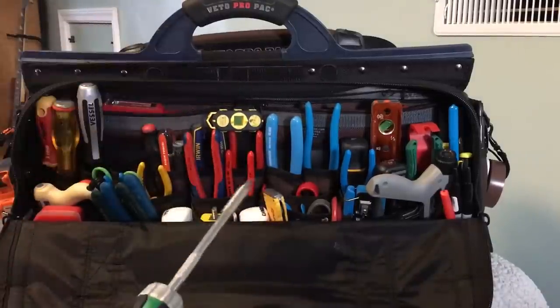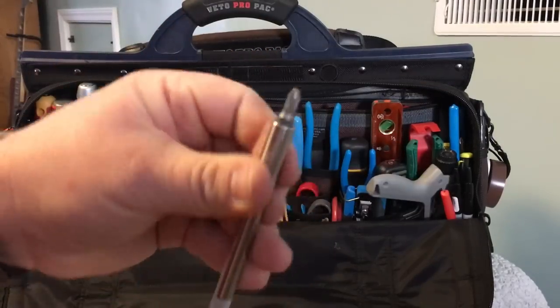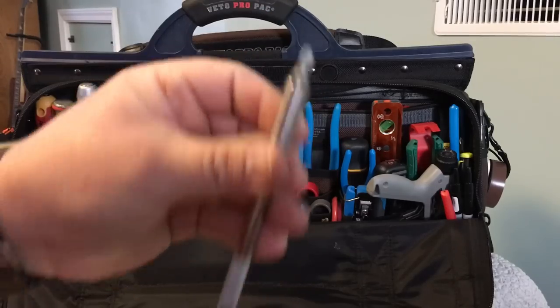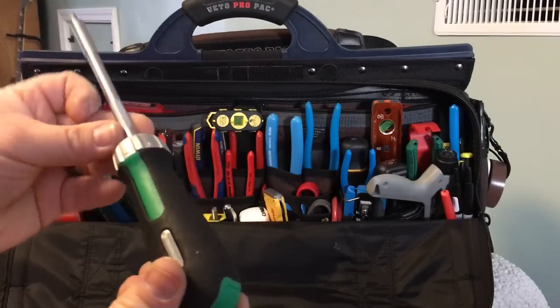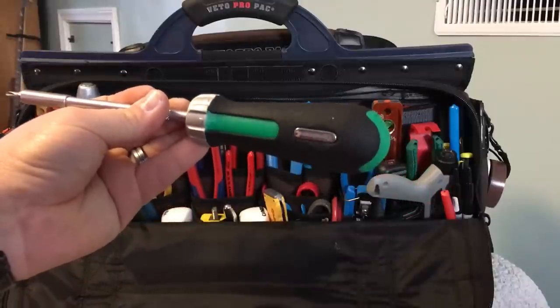We've got the Stahlwille ratcheting screwdriver with a JIS bit. I haven't had it long so I can't really speak to the quality of it, but it seems like it's very well made.